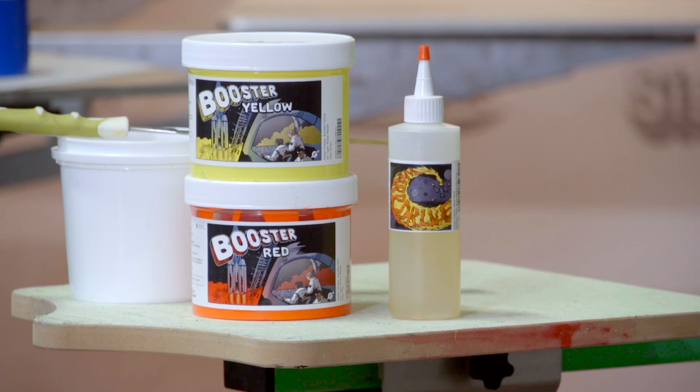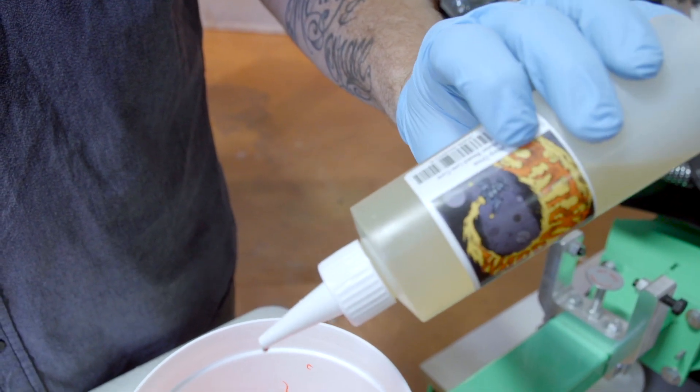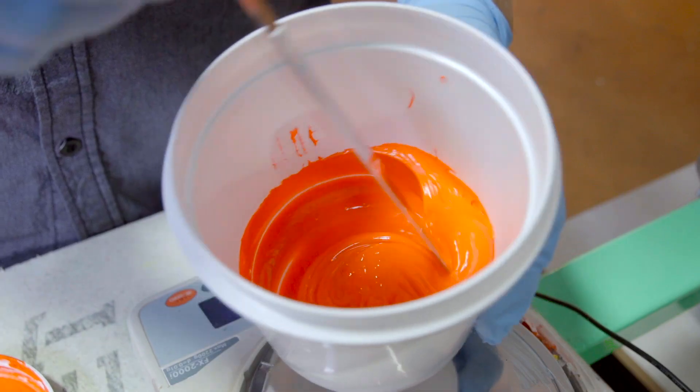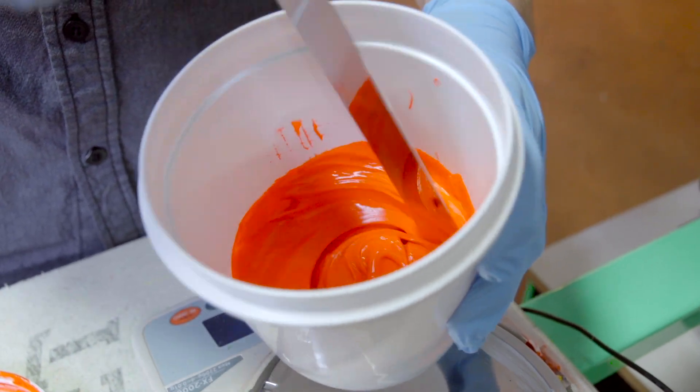We can introduce an ink additive called Warp Drive, which is a low cure additive for water-based inks. Mixing Warp Drive into your water-based ink at 1.5% will bring the cure temp down much lower than the 320 to 330 range that you would normally cure at. This makes it possible to cure with a shorter dwell time or a lower powered flash.